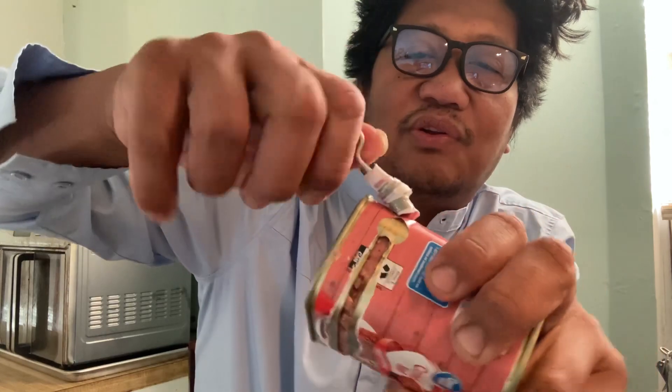One thing you don't want to do is twist it the wrong way. That's why I don't like these things — they put so much preservative in it, it's probably bad for the body. That's my only beef with corned beef.